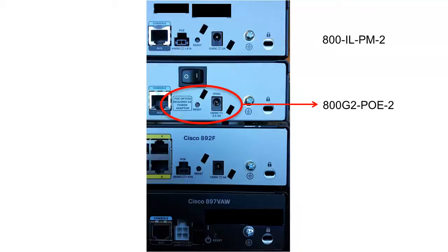The 800 IL-PM2 is used by the older Cisco 880 series. You can see it has two power connectors at the back and you have to connect both PSUs to operate the router and power the PoE ports.